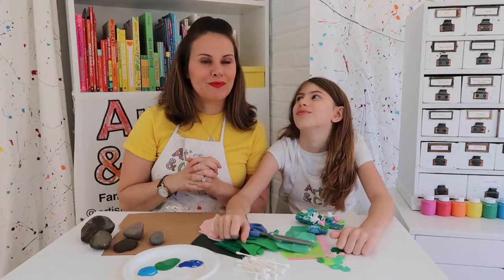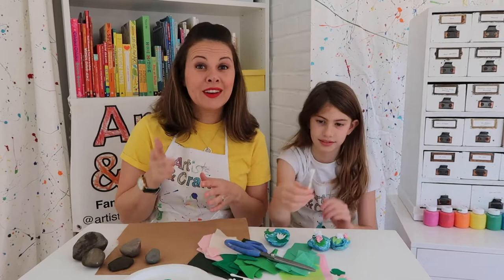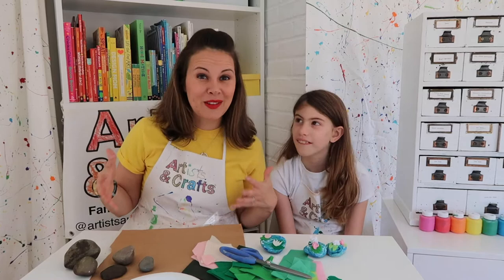We truly believe there's nothing better than a handmade gift, and we really wanted to make sure that this project was something you'd be proud to give to a relative. I don't know about your kiddos, but my kiddos love collecting rocks. We often have a whole pile outside of our house. Even when we lived in Brooklyn, we had a whole stick pile outside of our apartment building because they just love collecting things from nature.